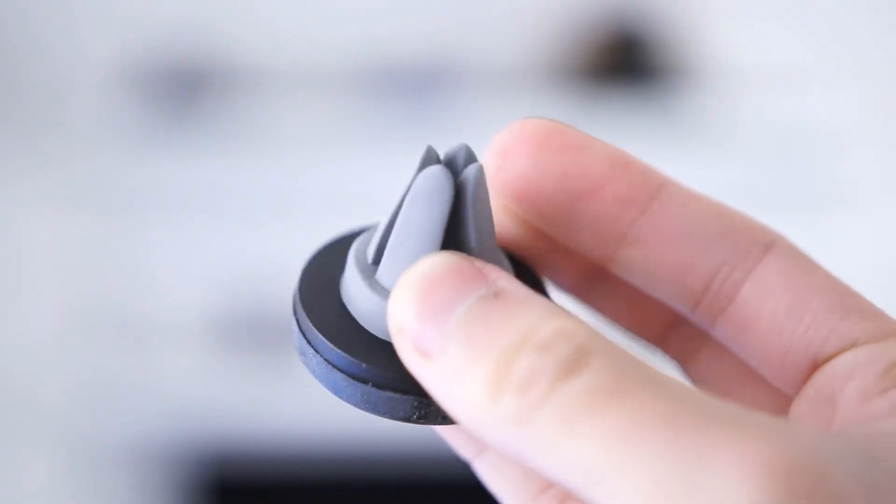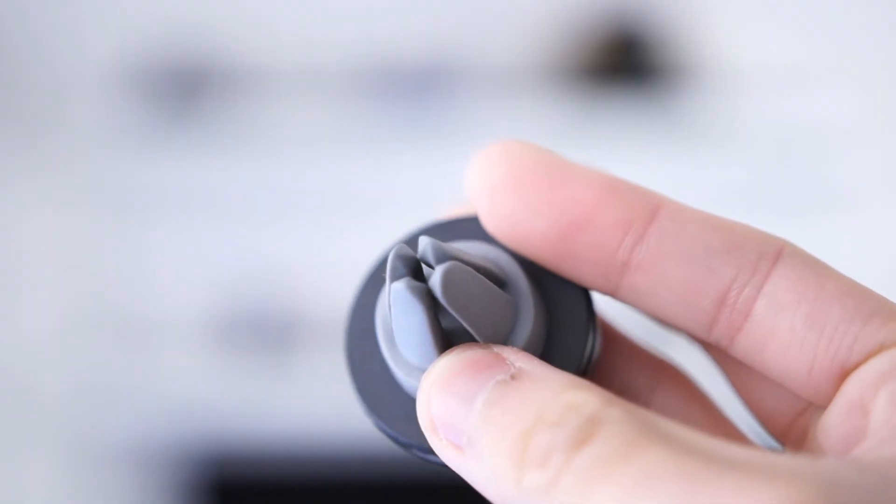With a magnetic mount you don't have to worry about that. So that brings us to the verdict. I think there is a place for both of these mechanisms, but in my opinion, if you're driving a car the magnetic mount is definitely the way to go. It's just so much more convenient and it's going to save you a lot of headaches. In fact, I find it kind of fun just attaching the phone to the magnetic mount. The clasp mount also has its uses — it's a lot stronger, so if you plan to go off-roading it might be a better choice. What I think would be a much better use for one of these is on a bicycle, and that's exactly what this is — this is a bicycle mount.